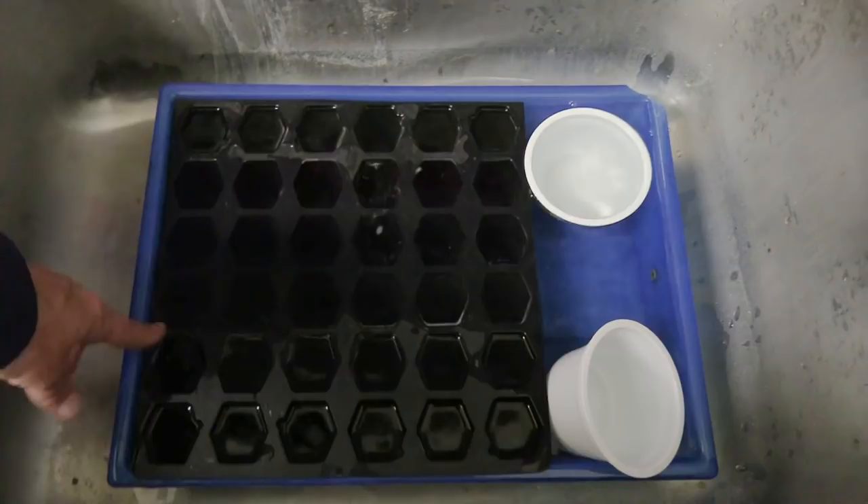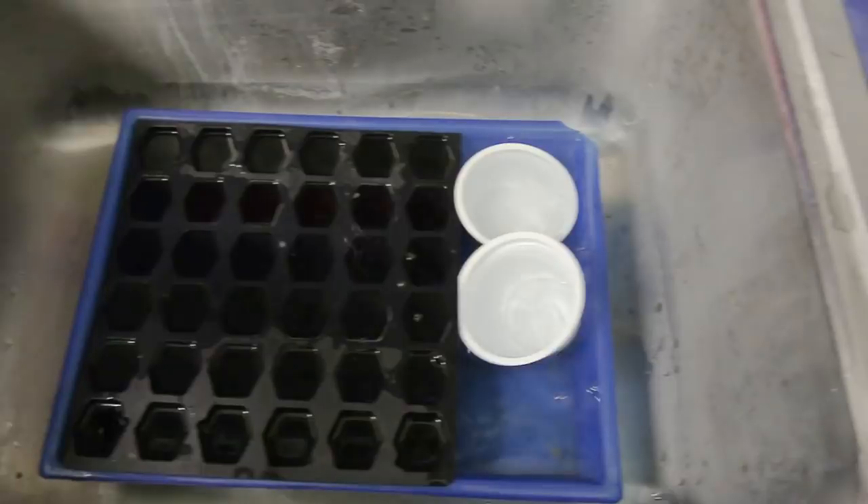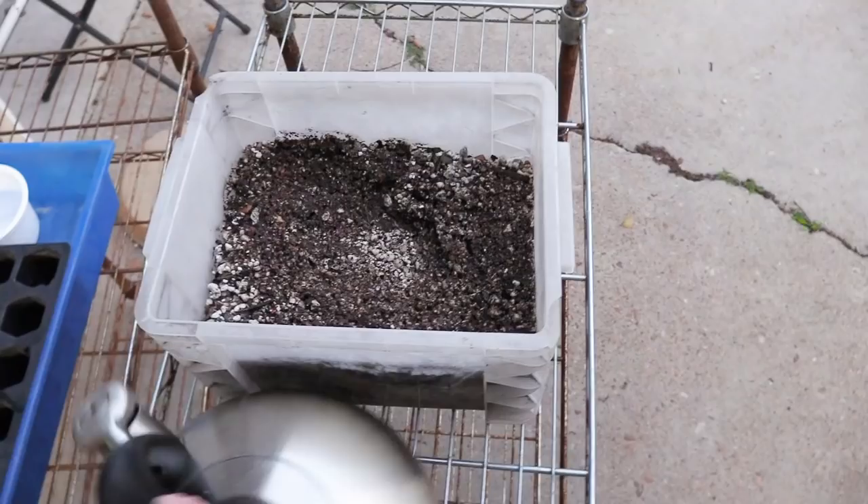Over here we're just soaking the containers we're going to be using in hot water with some bleach. They've been in there for a minute so I'm going to go ahead and rinse them off and we'll be ready to start potting our seeds.